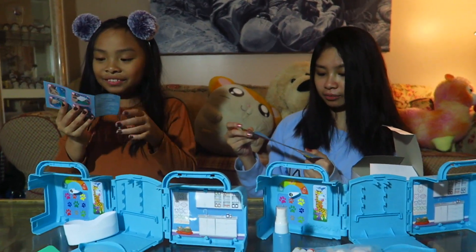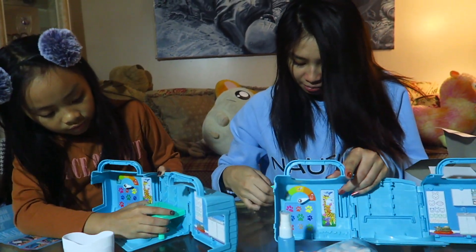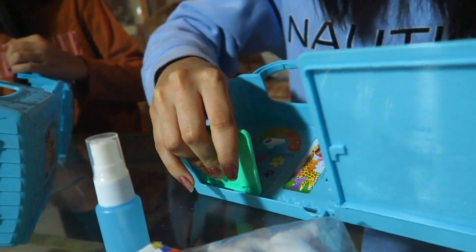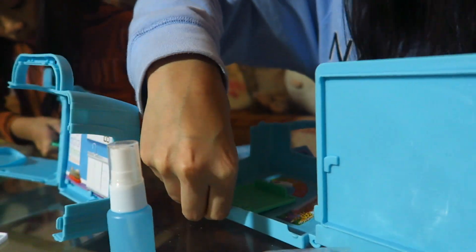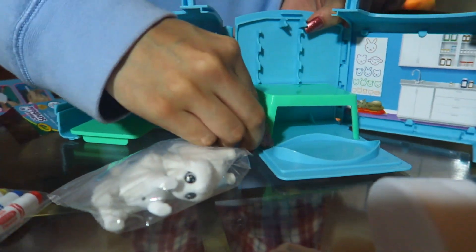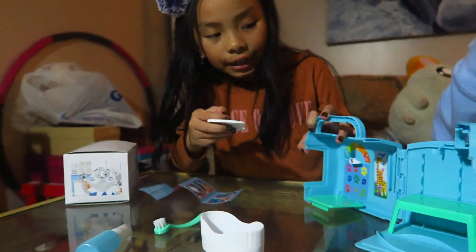They tried to make a primary color set but they don't know the primary colors — they put orange instead of red! Should we read the instructions? Okay: number one, you get this piece and put it where the colorful paws are, making sure it's facing downwards. You put the table here and just stick it right there.